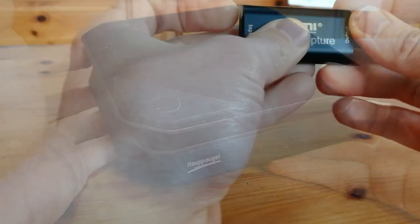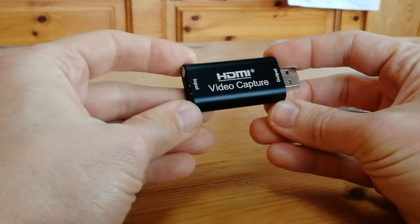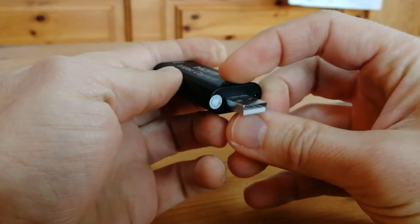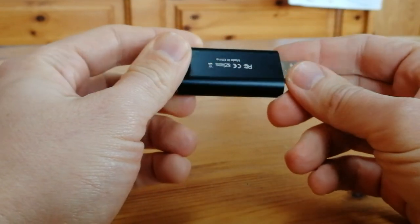Who knew the $10 buy on AliExpress would be an amazing purchase? USB 2, no passthrough HDMI — it turned me off, so it gathered dust for about a year before I used it. But when I did get to use it, it saved a lot of grief.